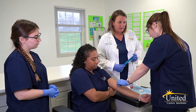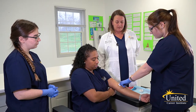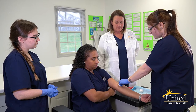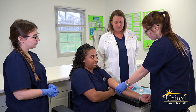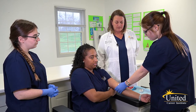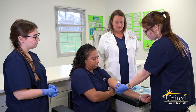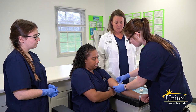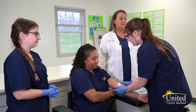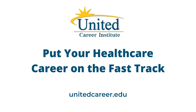Make sure your patient is done bleeding before you apply the tape. You can apply pressure. Good job.